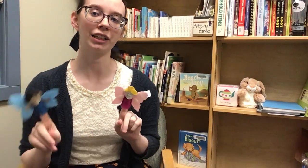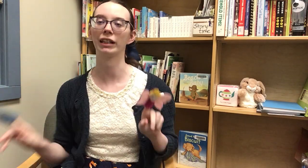Hi everyone! My name is Caitlin and today I'm going to be teaching you a fun variation finger play on the two little blackbirds. So my version is two little fairies. I have finger puppets when I do this song, but you can also just hold up your fingers if you don't have puppets.